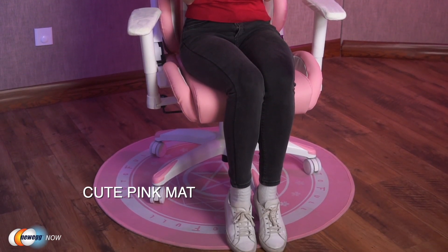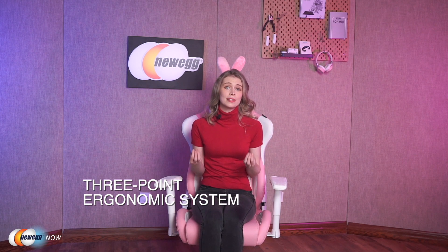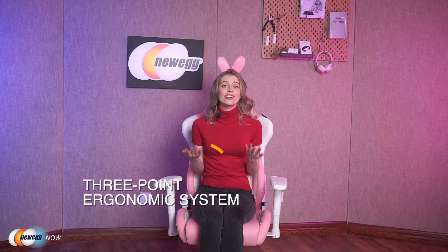Considering how expensive floors can be, having a gaming chair that does not cause scratches is pretty important. To protect the floor and add to the overall feel, you will get a complimentary pink mat as well. The ergonomic design of the gaming racing chair is another important feature. It's designed to support your head, spine, and lumbar with a removable headrest pillow and lumbar cushion. This three-point ergonomic system provides high-performance support for your body, keeping your head, neck, and back comfortable even through long gaming sessions.